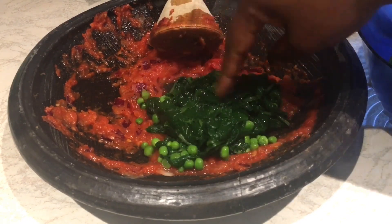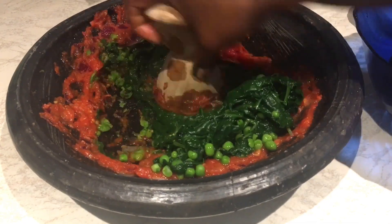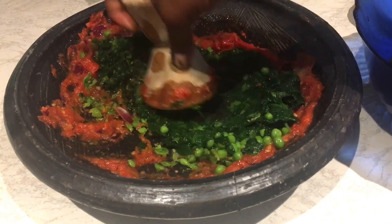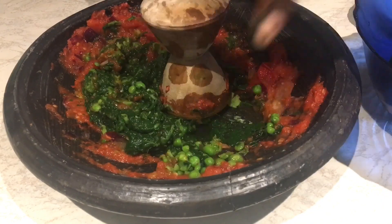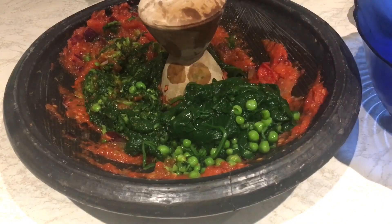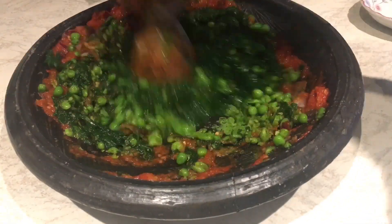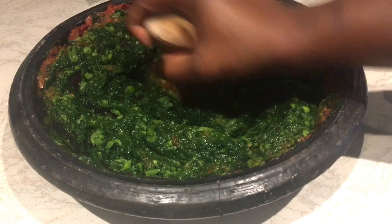Now I'm going to grind my spinach and peas together. I'm not going to grind them smoothly either — just to give it texture. I really love the texture.